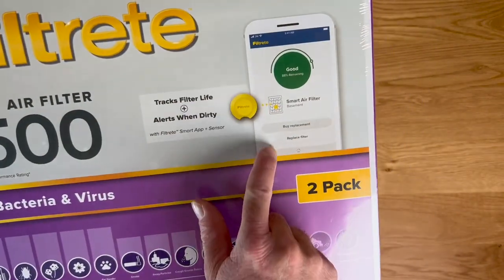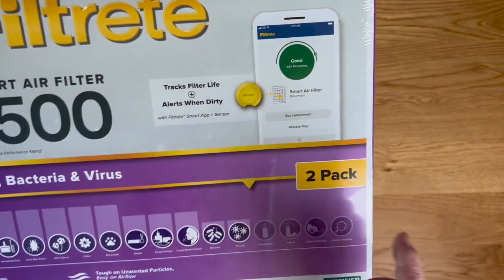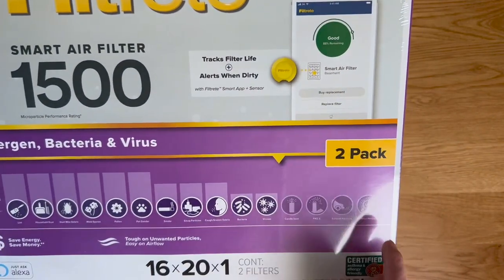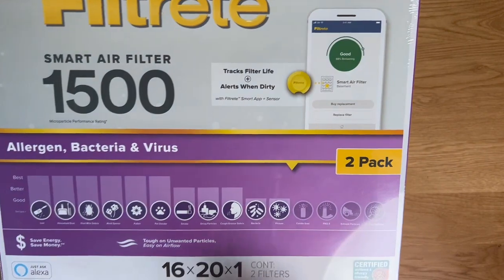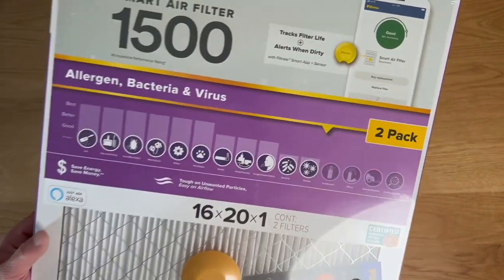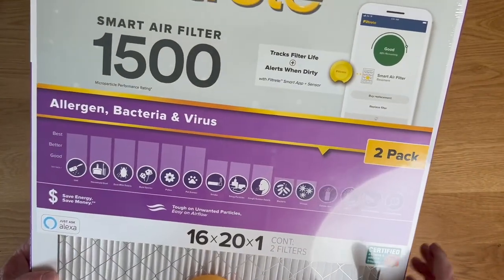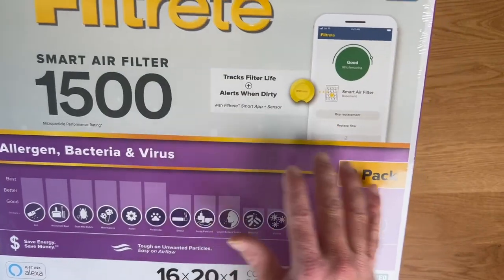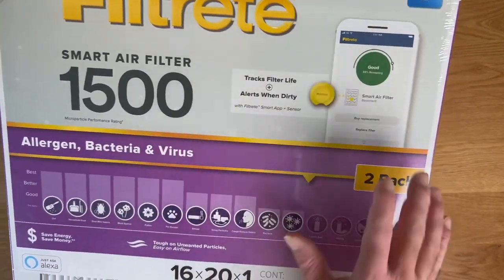Within the app — this is a good picture of what the app actually looks like — it shows you what the air quality is like in your home, how much life is left on that filter, and how long you have until you're probably due to change that filter out. Very nice to get an update like that because it helps remind me, oh yeah, I need to go change that thing. It also gives you charts for how good your air quality has been over time, so you can kind of go in and track that and see how it's doing.